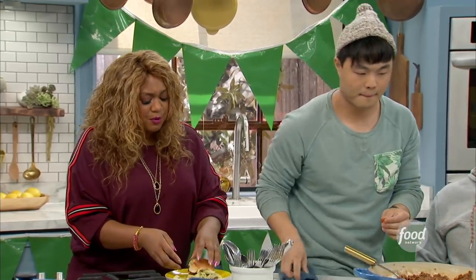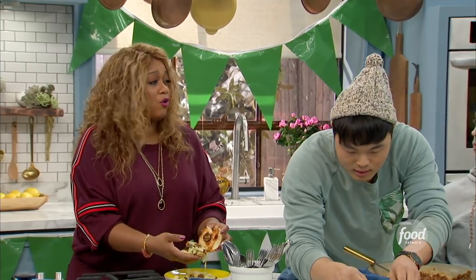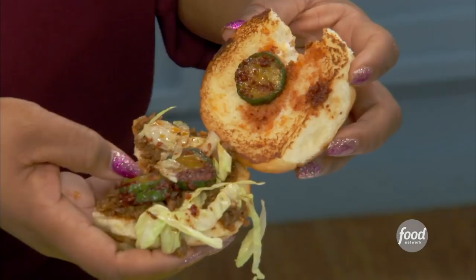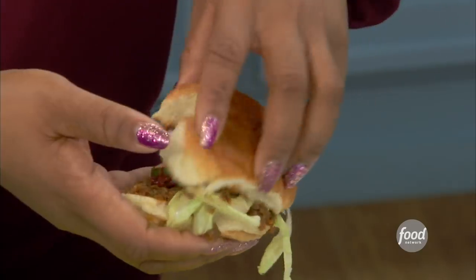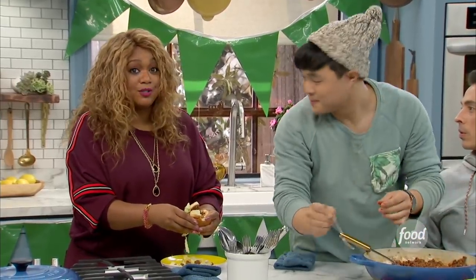So delicious in here. But let me tell you what really does this — I don't usually like pickles on a burger or a Sloppy Joe, but these pickles with that tanginess and the crunch from the lettuce — you did do a new twist on a Sloppy Joe today. This is so good!